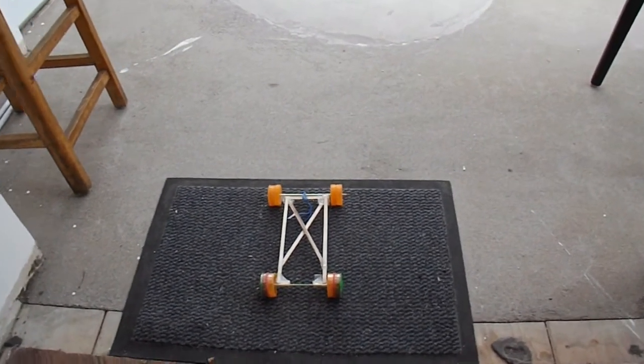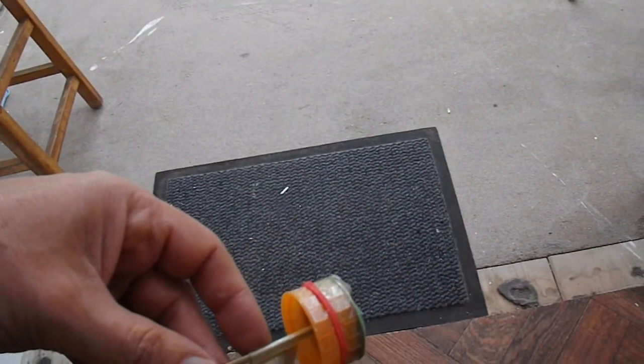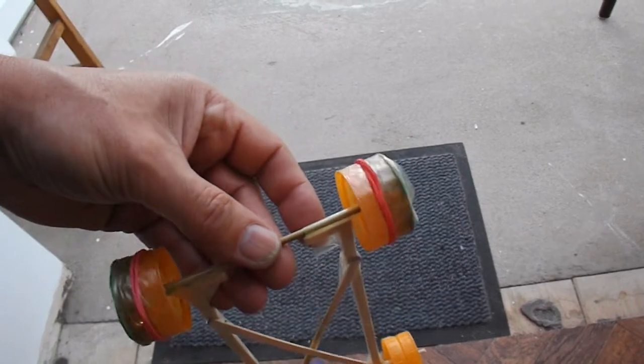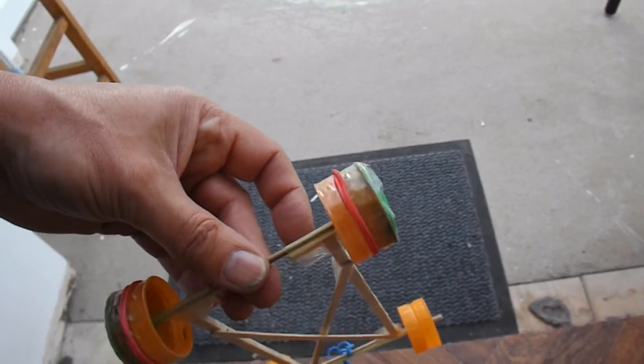So you've got a choice: you can add weight or you can add grip. Personally I'd go for adding grip, but you may still need some weight to keep the wheels on the ground.